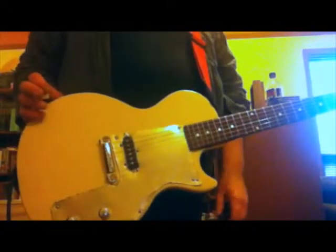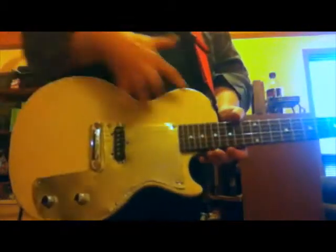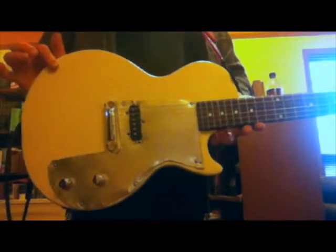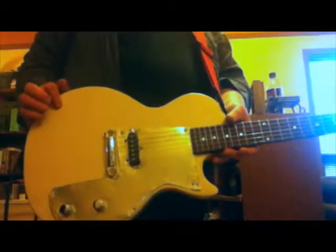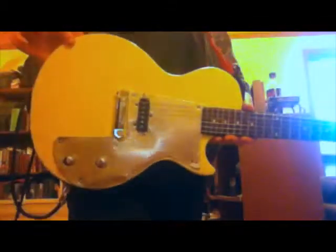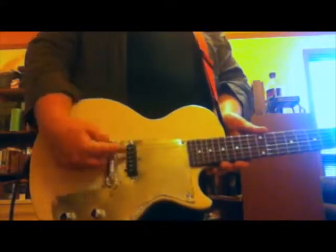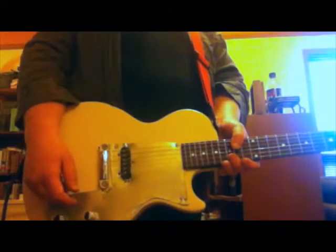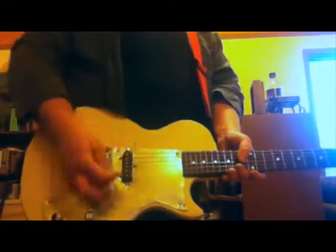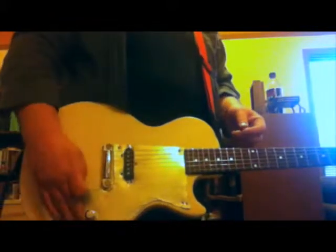For those of you who aren't following the saga, it's an Epi Jr that I picked up, done up to sort of look like D. Boon's Melody Maker that he was using around the 'What Makes a Man Start Fires' era. New tuners, crack in the neck fixed, stripped to Krylon yellow — never using Krylon again. Metal guard. This was originally supposed to be a tele pickup, but there were too many hum issues, so this is a strap pickup I had kicking around. I don't even know what it is, but it's got character.